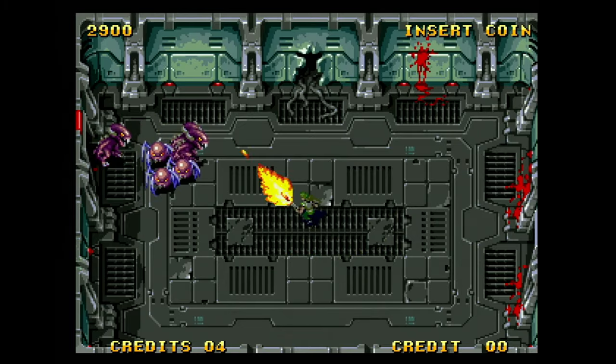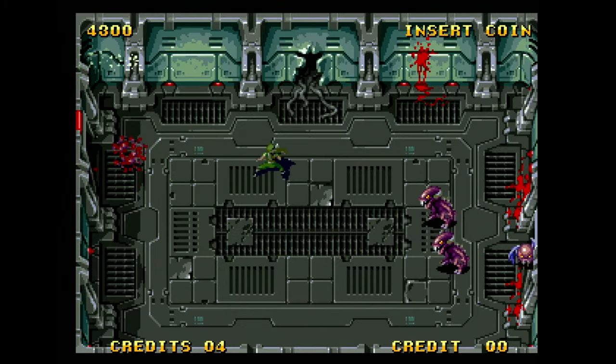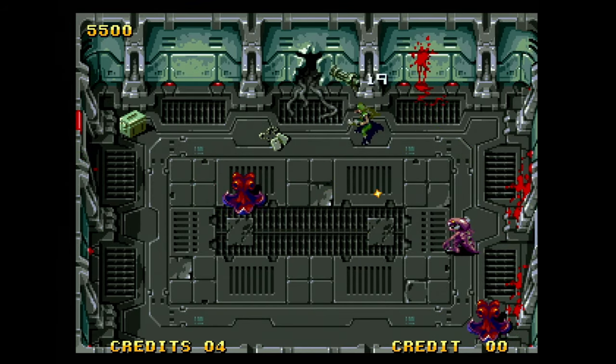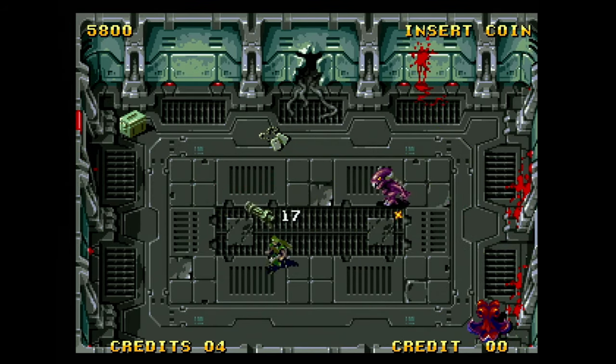Beyond that, with this being an arcade title, you have the game's attract mode, the ability for a second player to join in at any time, memory card support, and all of that good hardware stuff.